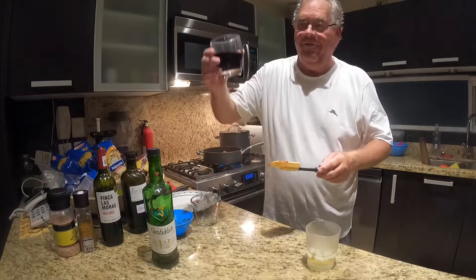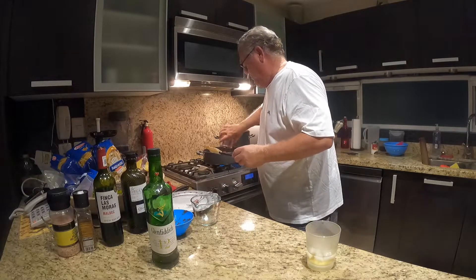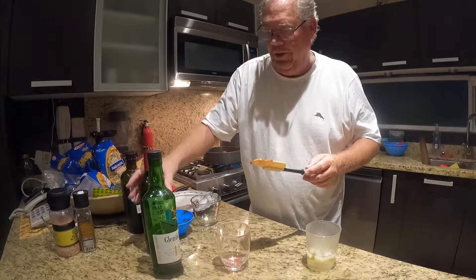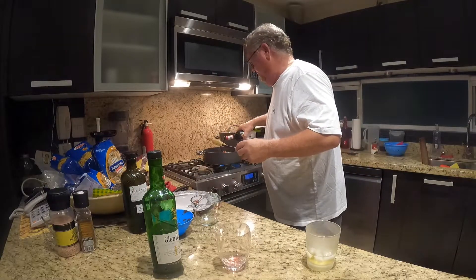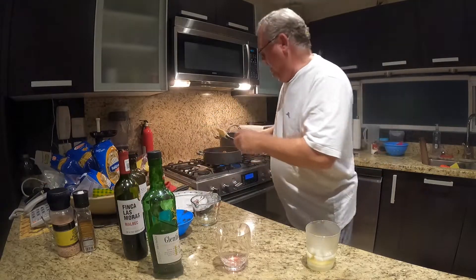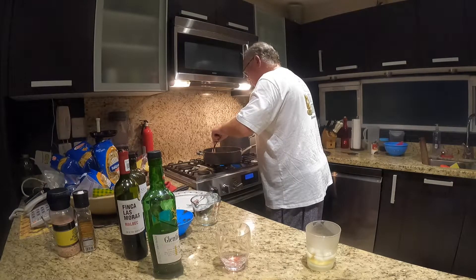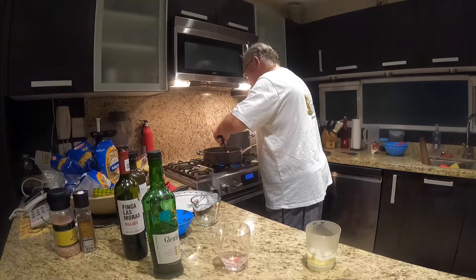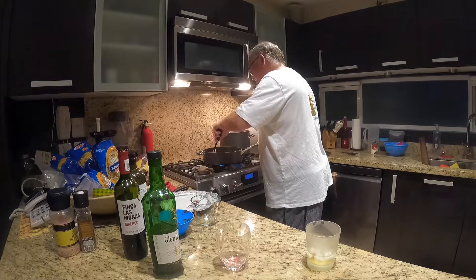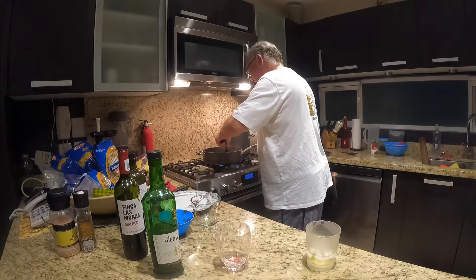And approximately half a cup of red wine — I think we cheaped out on the wine, so I'm going to add a little bit more. I incorporate all of this, and my wife really appreciates it if I can keep the contents of the skillet within the confines of the skillet.